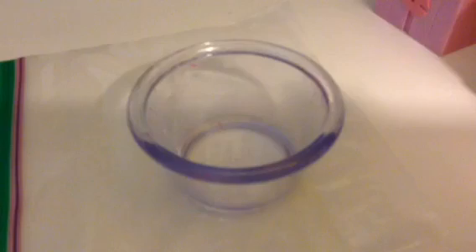Hi guys, welcome to another video. Today I'm testing out if lotion and some hand sanitizer works to make slime. The ingredients you're going to need are a bowl and a mixing tool.